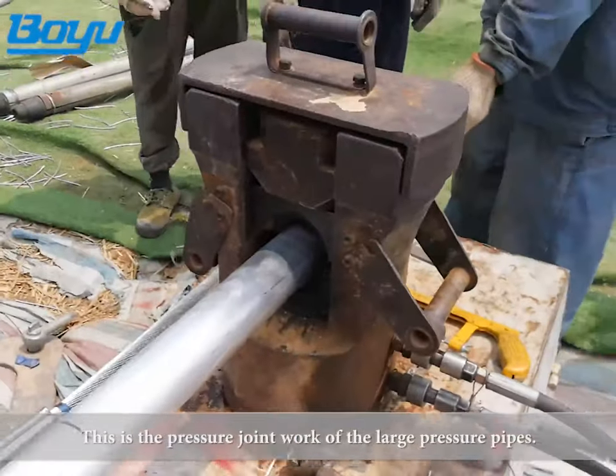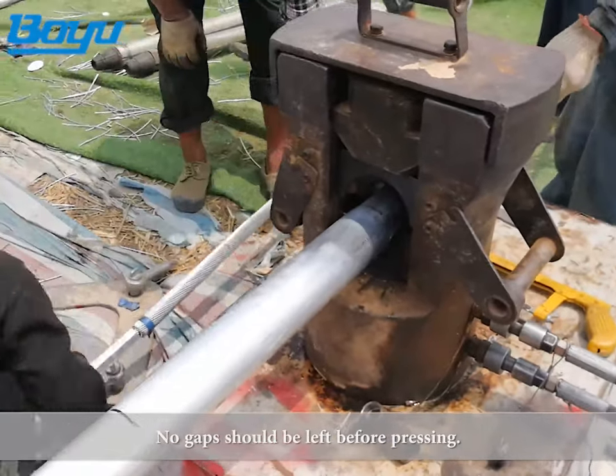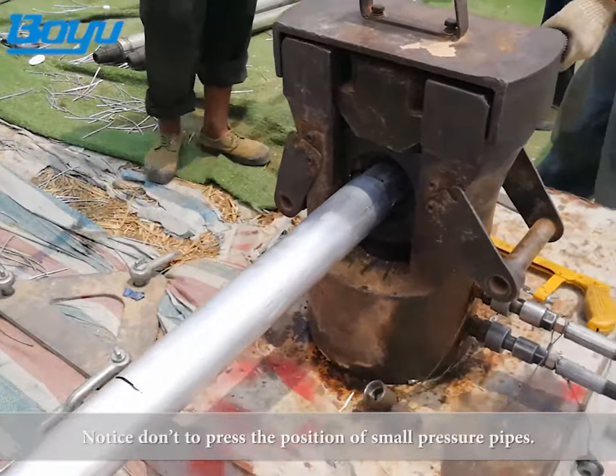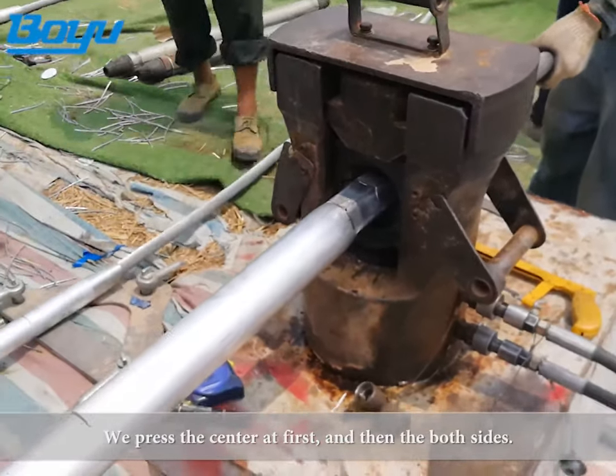This is the pressure joint work of the large pressure pipes. No gaps should be left before pressing. Notice: do not depress the position of the small pressure pipes. Press the center first and then both sides.